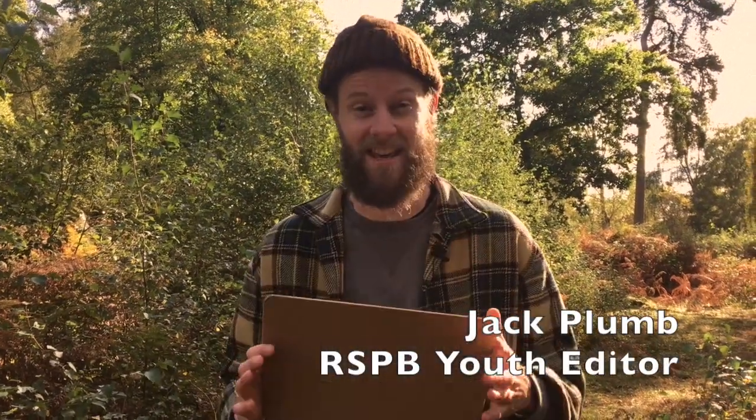October is the month for fungi. It's everywhere at the moment, and if you head to our Wild Challenge website you can download this great sheet to help you on your fungi foray.